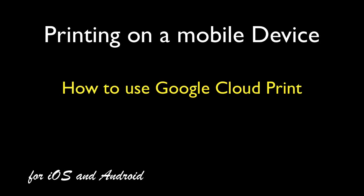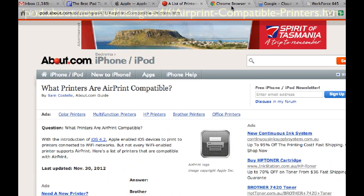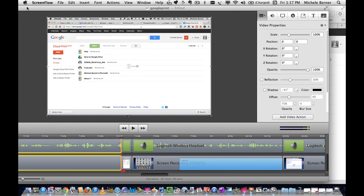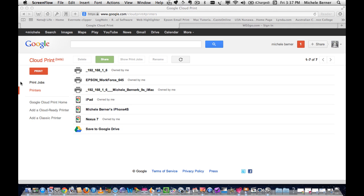This video is going to look at printing and how to use the Google Cloud Print service. Printing, particularly with an iPad, is quite problematic if you haven't got the right printer. With iOS you need to have an AirPrint compatible printer to use printing natively, and not everyone has one of those.